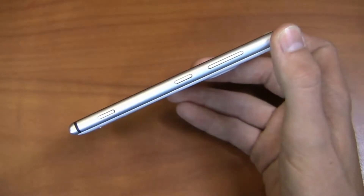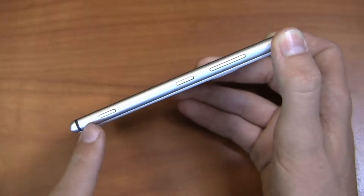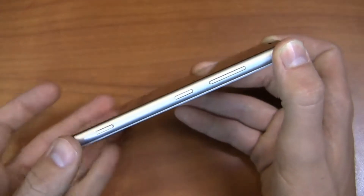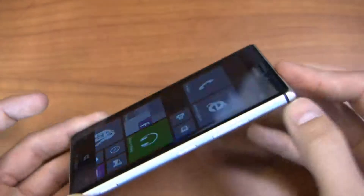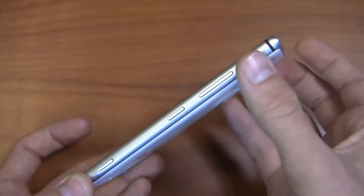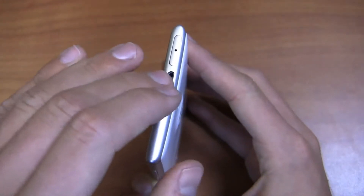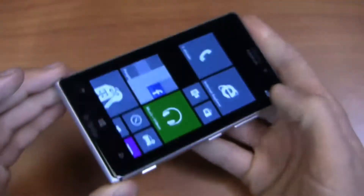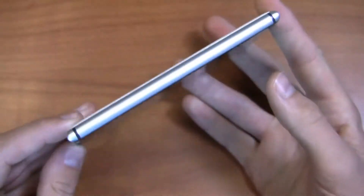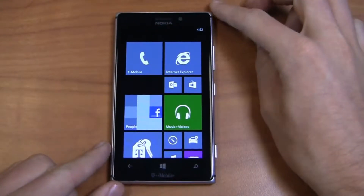You've got the typical button configuration on the right — the volume rocker and the power button both on the top side. Then you've got the camera shortcut button down at the bottom. It's a clean, nice-looking device. Even though you've got some plastic on the back and glass on the front, it looks really nice with the metal build on the sides. There's a 3.5mm headphone jack up top, a micro USB charging port, and a micro SIM card slot. Nothing on the bottom or the other side — a very minimalistic design.